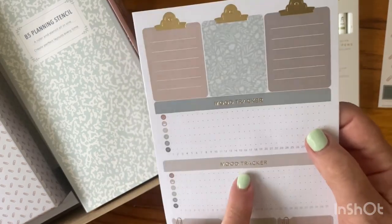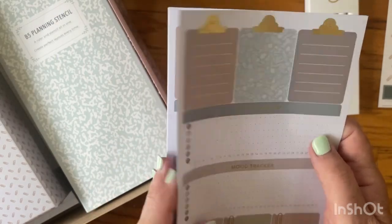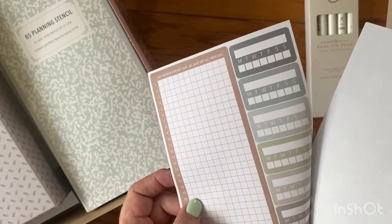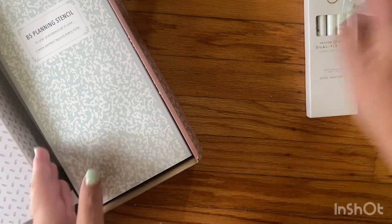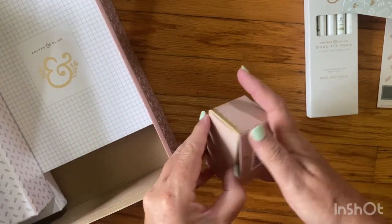It says mood tracker. If I use it I may put something over that label — I don't really track my moods. Monday through Friday — I'm usually in a pretty good mood, pretty neutral to really good. I'm usually not in a bad mood.